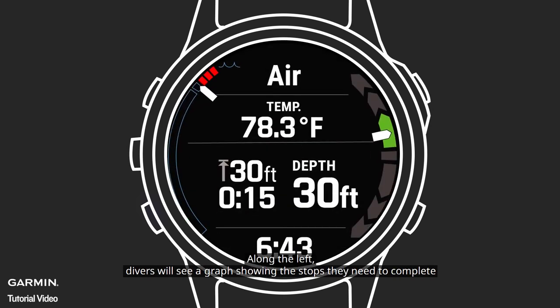Along the left, divers will see a graph showing the stops they need to complete. The display will be the same for your final safety stop at 3 meters.